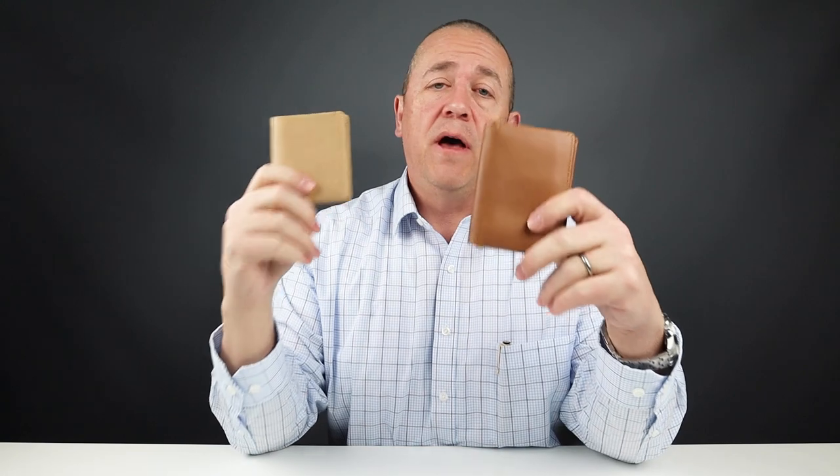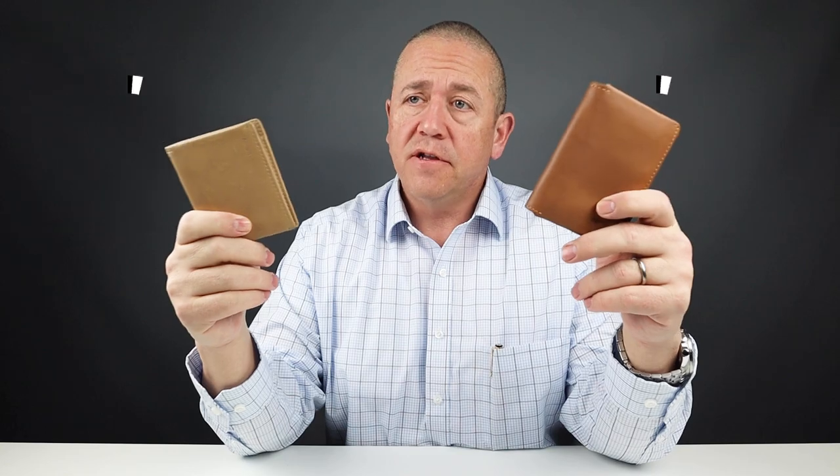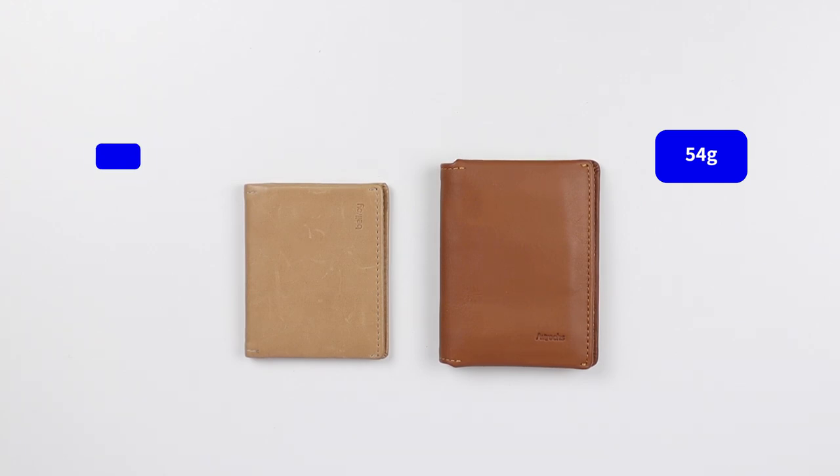By way of price, the Bellroy is $79 and the Arux is $65. As for weight, the Bellroy comes in at 29 grams — very light. The Arux is 54 grams; it has quite a bit more leather and is a little thicker overall.